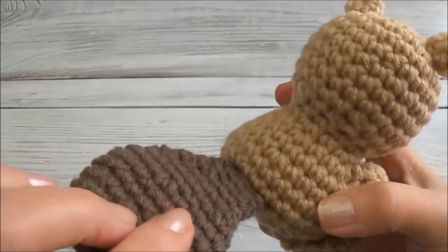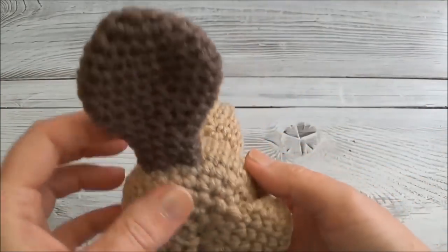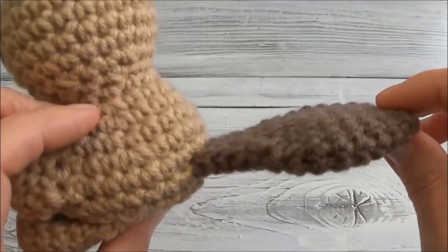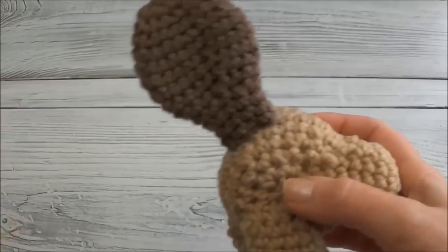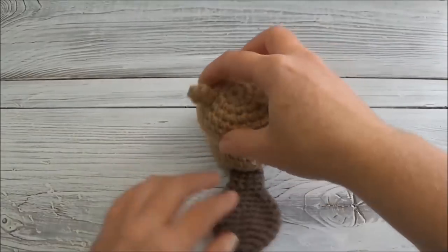It just looks like one continuous piece, which I wanted. There was no special trick to it — as you could see, it was just keeping the needle as close as you could to the tail and the body. And now you can't see anywhere where I started or ended.